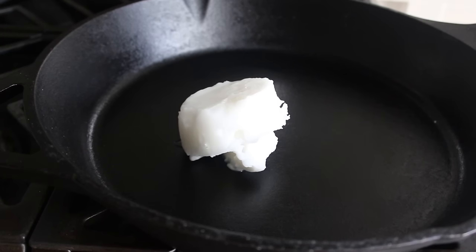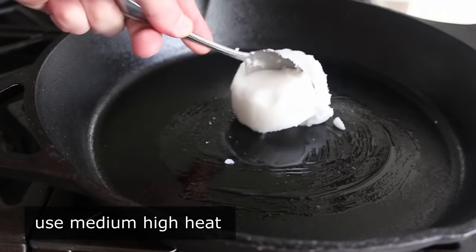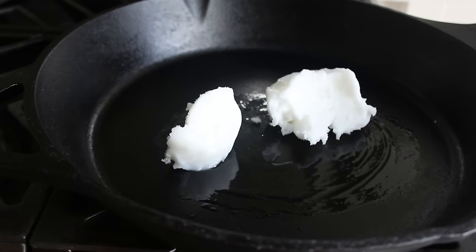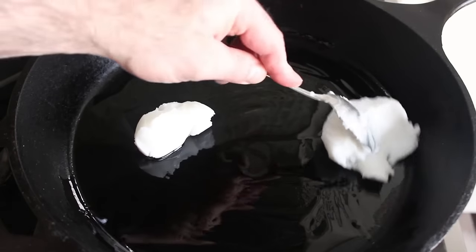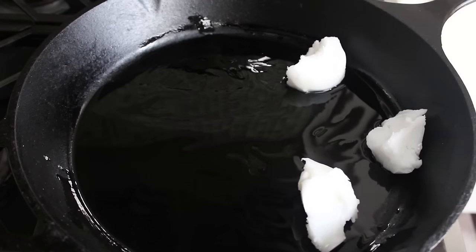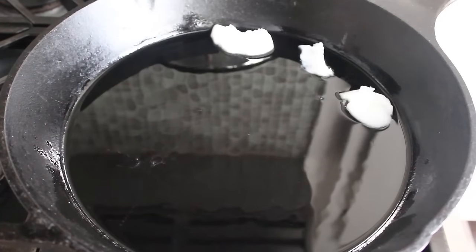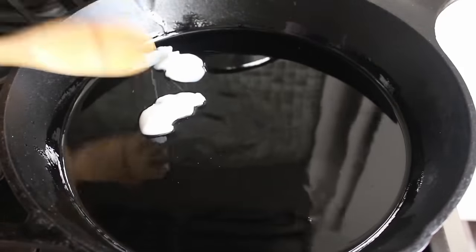The first step is to melt about a half a cup of lard over medium-high heat. And yes, we really do want to use lard, which is rendered pork fat. A lot of people use vegetable oil or vegetable shortening — I'm not sure why. Or bacon fat, which is better than vegetable oil, but for me it overpowers the dish and you don't get that authentic refried beans flavor. So use what you want, but I highly recommend lard.